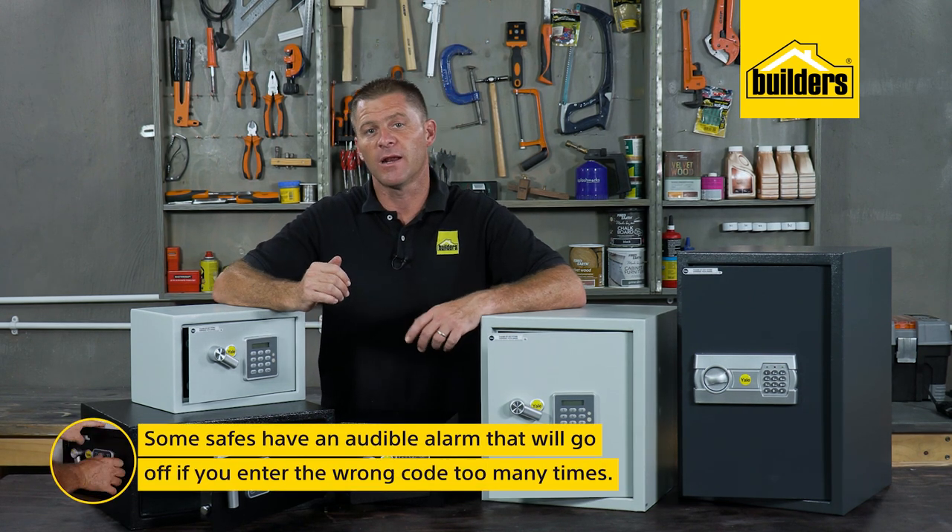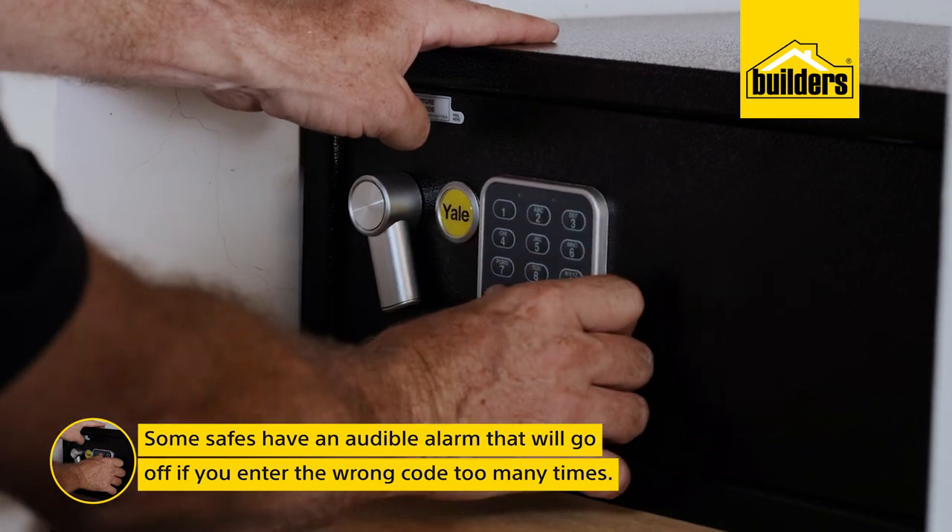Some safes have an audible alarm — enter the wrong code too many times and it's going to alert you.